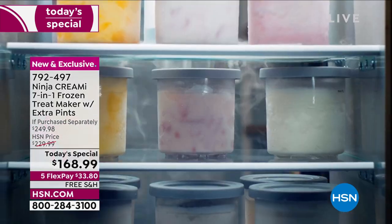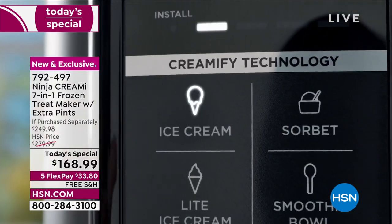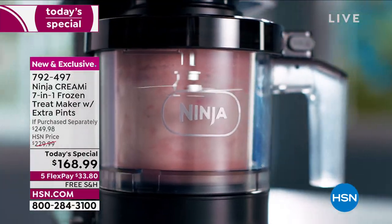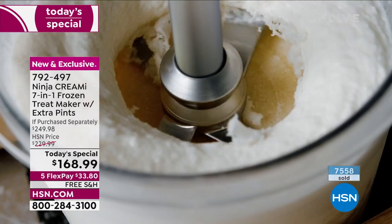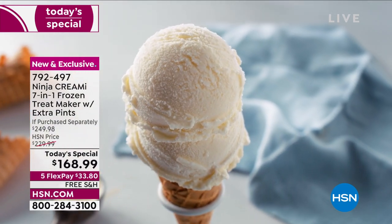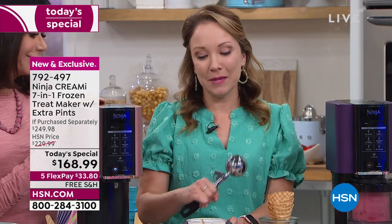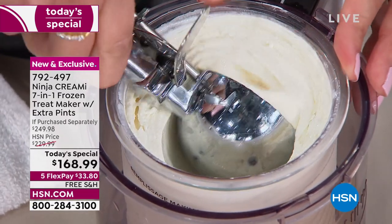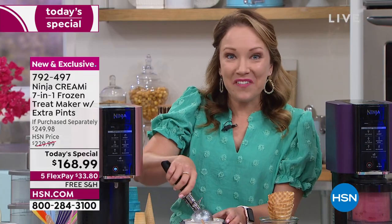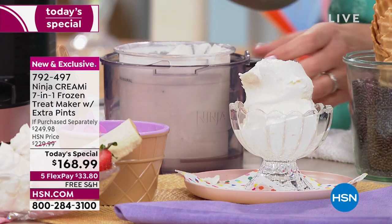Do yourself a favor, have some fun. Get the kids together — I love having everyone over and being able to serve something special. You can have your favorite dessert in 90 seconds. There's the creamerizer paddle going through, shaving and making it nice and creamy — just like high-end restaurants make ice cream on demand. Here's the cookie dough ice cream — look at that wonderful swirl and creamy texture before scooping.